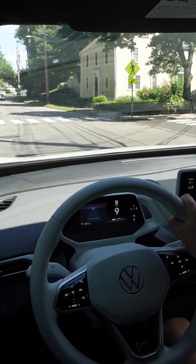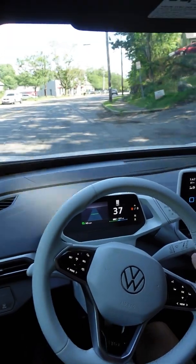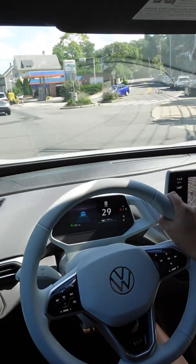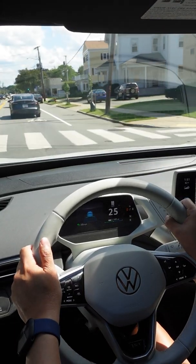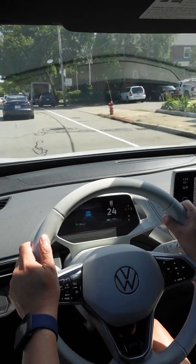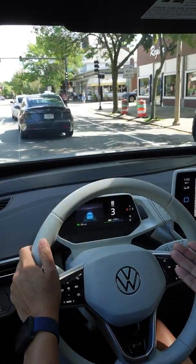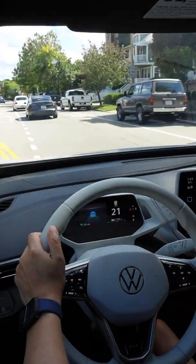It slowed way down because it thought the car ahead was stopping, and now it's speeding up again. One important thing: in the US, if the car has to come to a complete stop, the ACC will not automatically accelerate from a stop. You have to manually re-enable it, and the fastest way is just to tap the accelerator. We're following a Tesla — I wonder if he's using self-driving right now. Coming up to a red light, everybody's stopping including the ID.4 — it's stopping on its own. Then because the green light turned and we didn't come to a complete stop, it re-accelerated without me having to do anything.